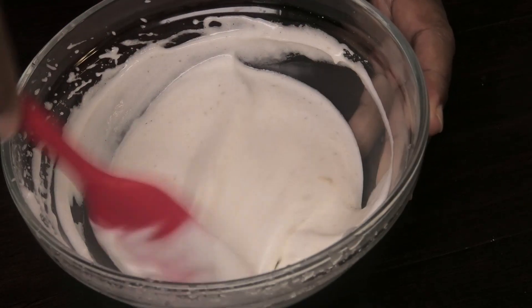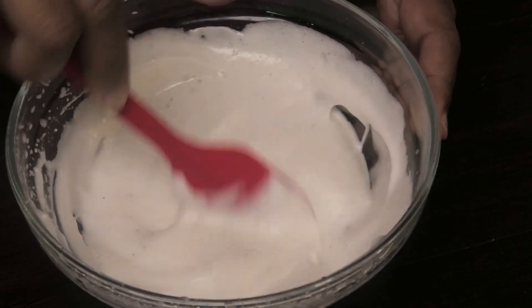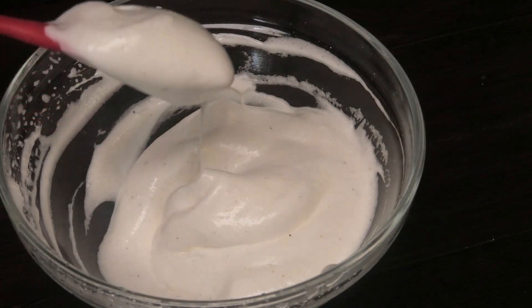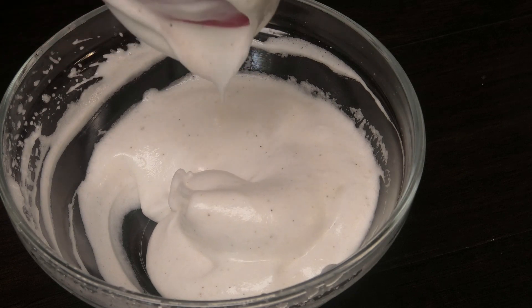You want to mix that with your spatula, taste, and adjust your ingredients to suit your tastes, and then this would be ready to be served. You see how nice and frothy and creamy this looks — that's the consistency you're going for.